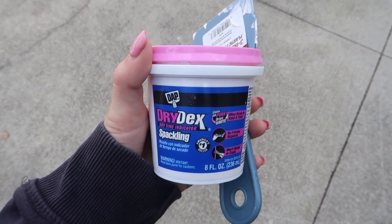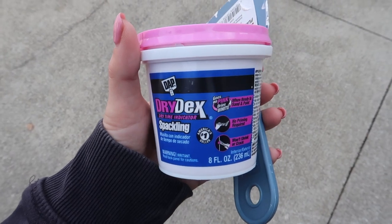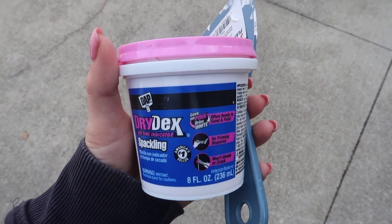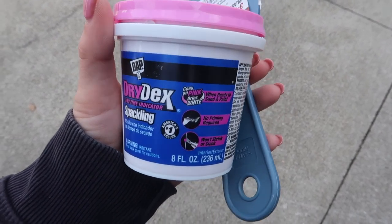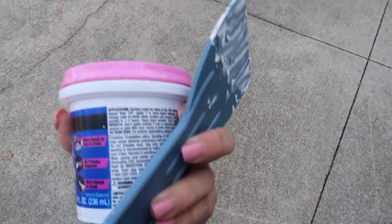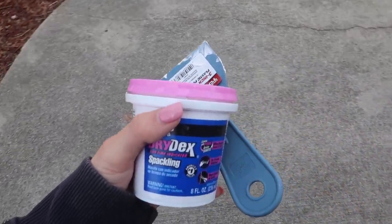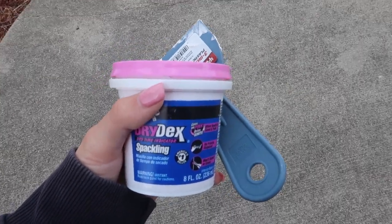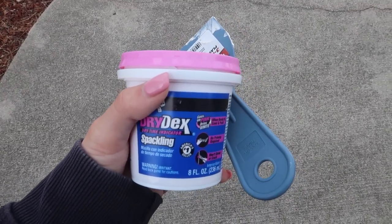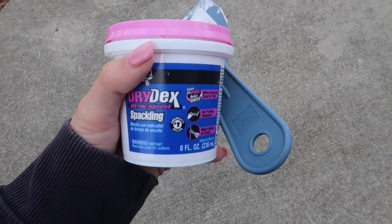Another thing that you're going to want to do is if there's any indents in your cooler, like the logo saying Igloo — this is just for your preference — I like my coolers to be smooth and I don't like seeing any of the logos, so I take spackle and I spackle that in and I use this spatula to do so. This time I only had to spackle my cooler once. Just make sure that you have enough time in between so that it is dry before you start painting.